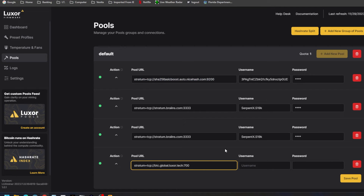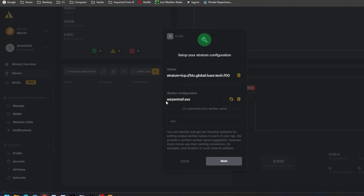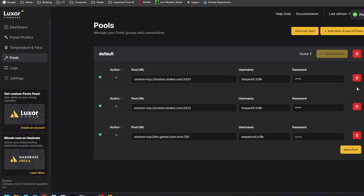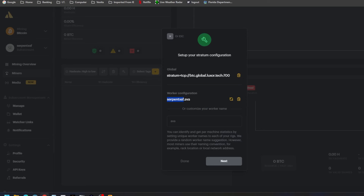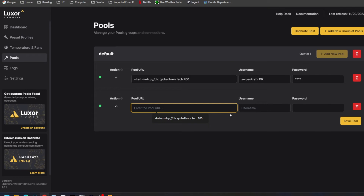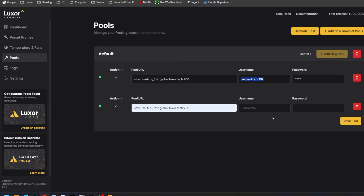I'll go ahead and add new, since it won't let me change what's there. You change the user to your sub-account for that particular coin. For Bitcoin mining, your sub-account is your username dot whatever you want to call it — so we'll call it S19K — then come up with a password. Delete the other pool entries above it and save. Now we're connected to just Luxor. We can add it multiple times as a backup if we want. Give it time, as the ASIC miner will always take time to show up at the pool level.